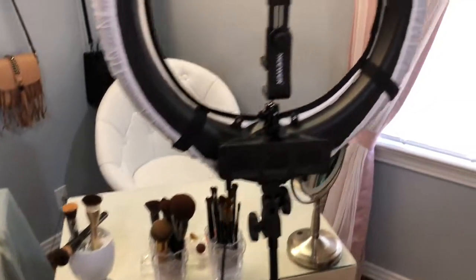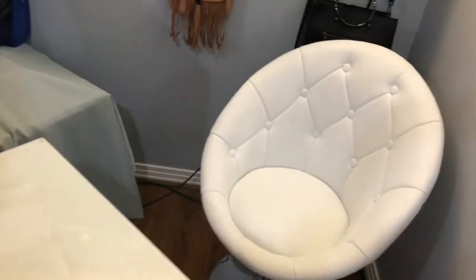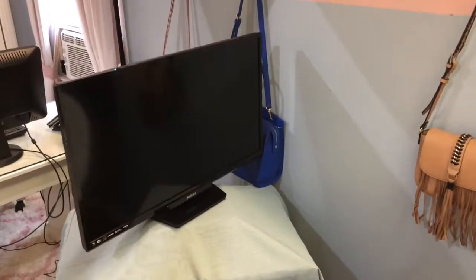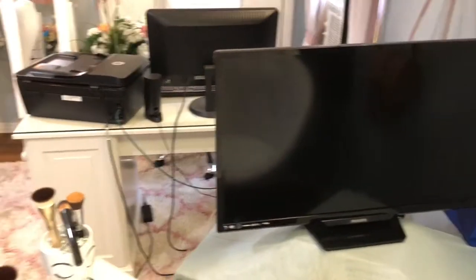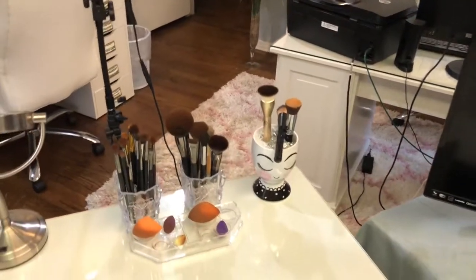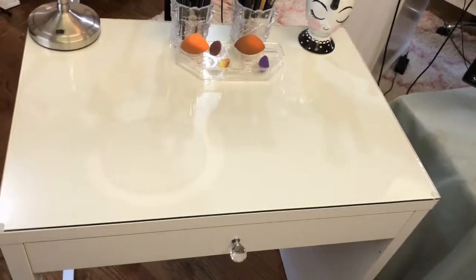I got this desk from IKEA and I got this chair from Amazon. And I use my TV as a monitor.